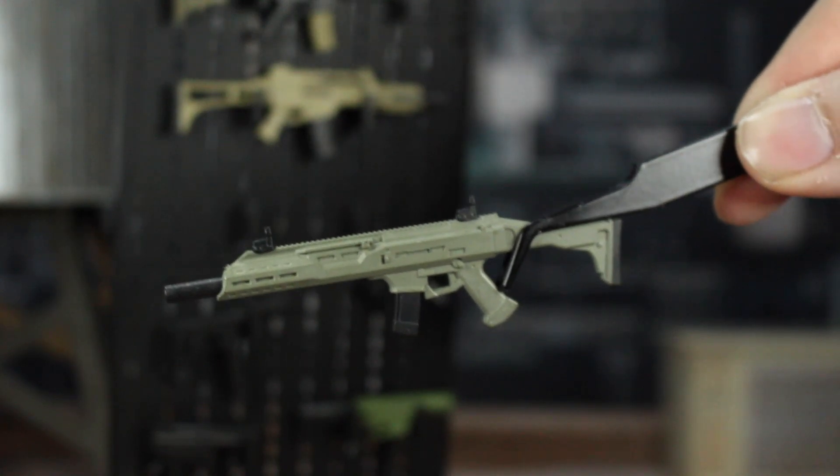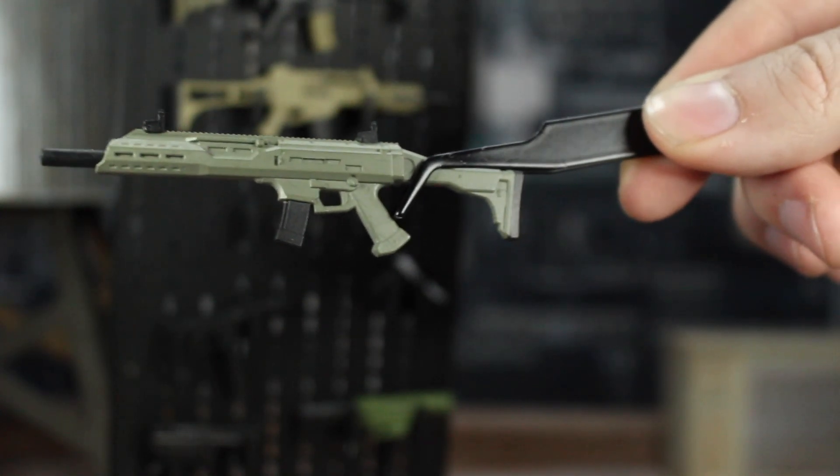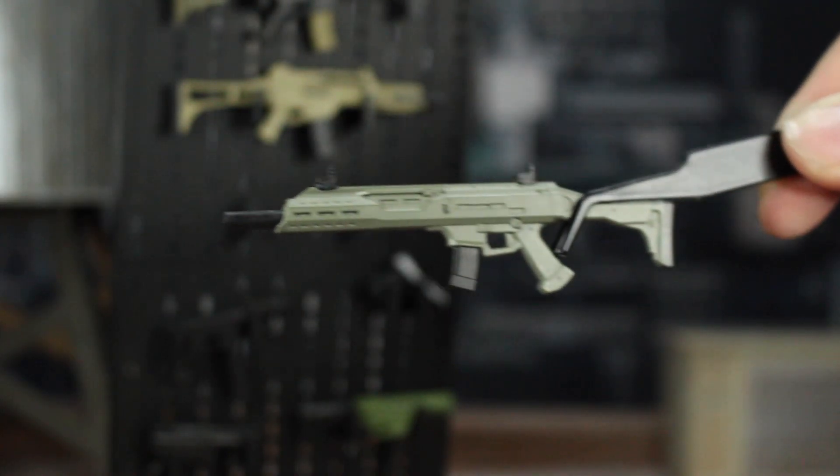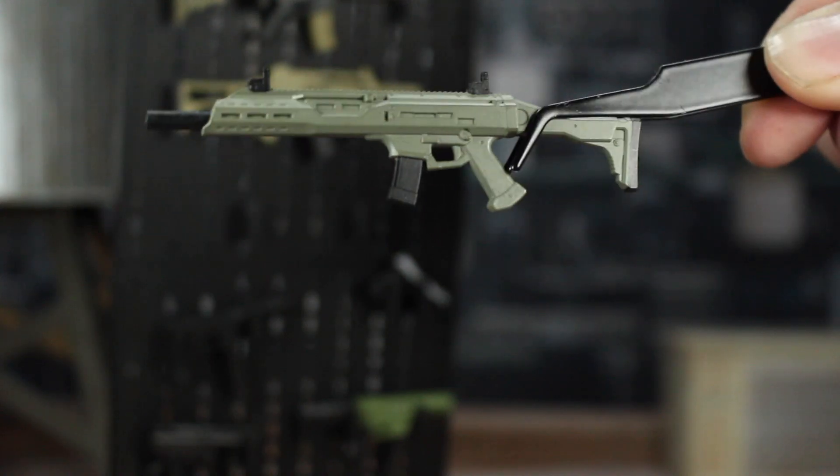This one is very similar to that one — it's in green with some slight changes, a little more detail in the sculpt, definitely some changes in the barrel and the stock. The mag does not come out of that one.